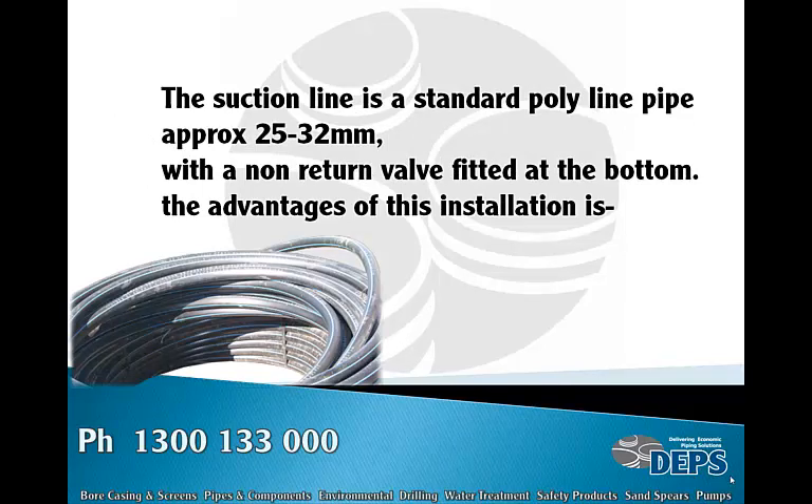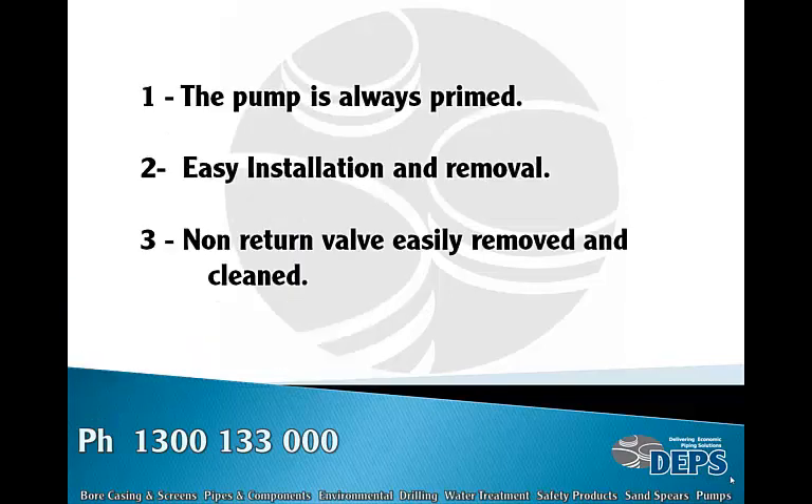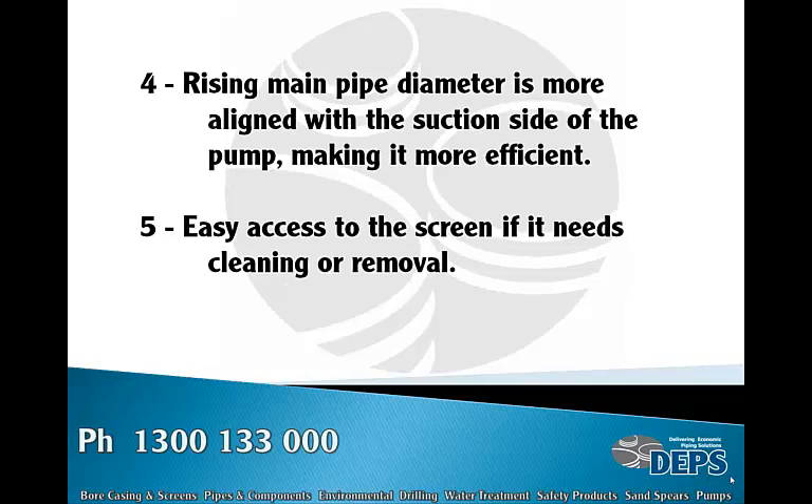The suction line is usually a standard poly pipe, approximately 25 to 32 millimeter — the same as your suction line in the pump — with a non-return valve fitted at the bottom. The advantages: the pump is always primed, it's easily installed and removed, the non-return valve is easily removed and cleaned, the rising main diameter is more aligned with the suction side of the pump making it more efficient, and there is easy access to the screen if it needs cleaning or removal.